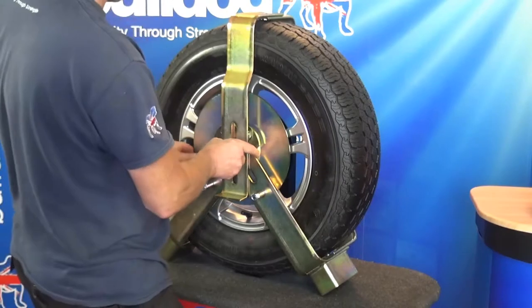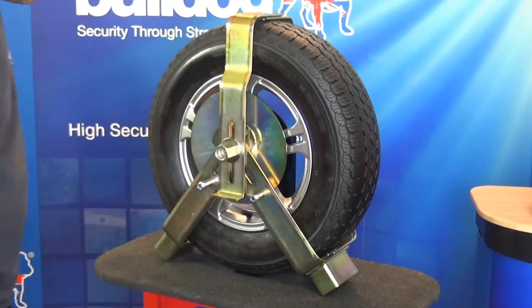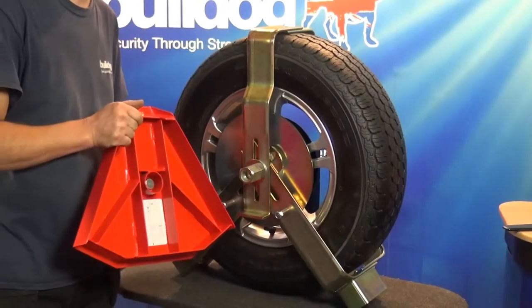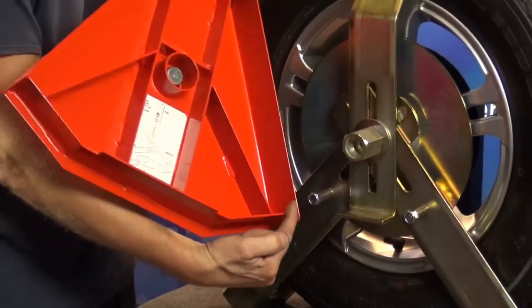Now hand tighten the nut. Before you tighten the nut, make sure the two bottom cut outs on the red hood align with the bottom arms.